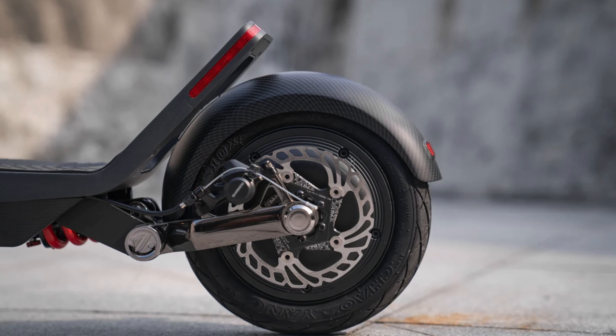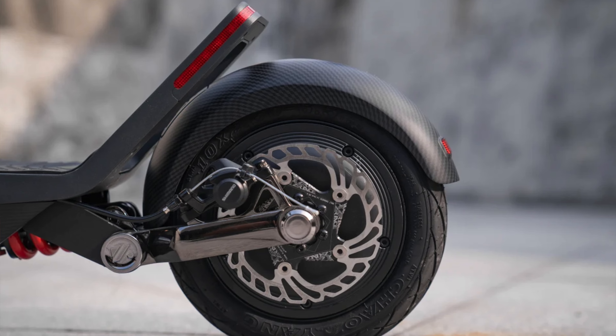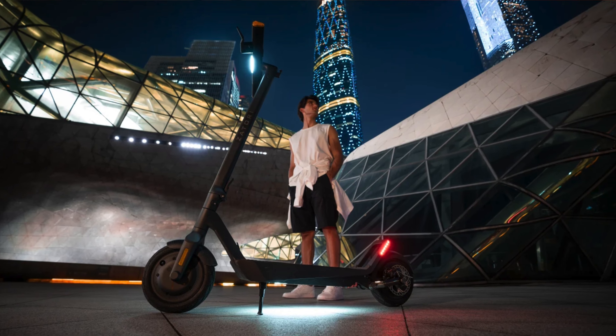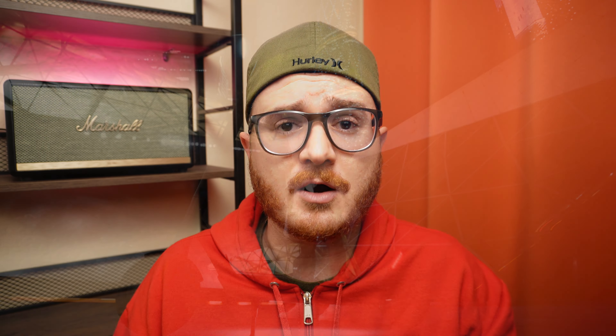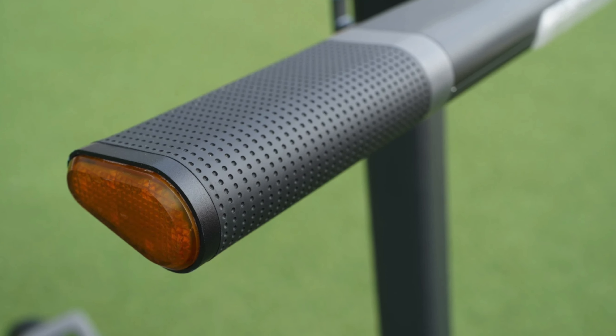The scooter does come with electronic brakes, as well as a rear 140-millimeter rotor powered by Shimano disc brakes. The Zatori IO Plus also has a 1,000-lumen headlight up front, an ambient light below the deck, as well as a brake light and tail light combo at the rear. It also has turn signals built into the ends of the handlebars, which I love to see, because a lot of scooters put turn signals on the actual frame which is really low to the ground and not where people are looking. If I had a preference, it would be exactly where they put it — on the ends of those handlebars.